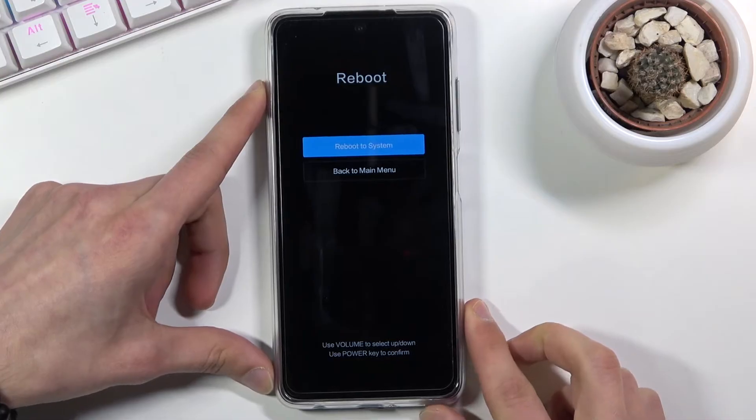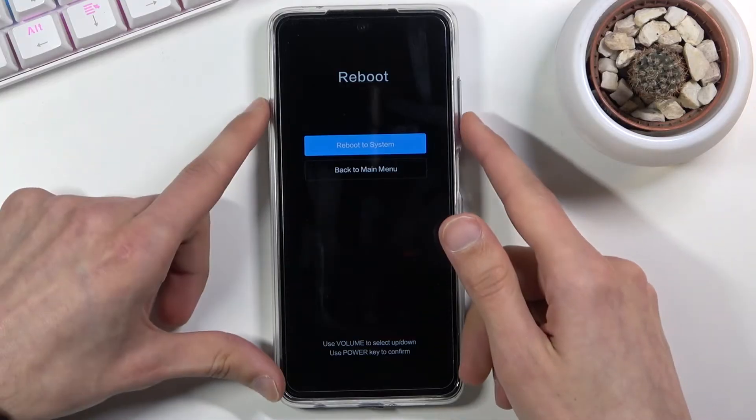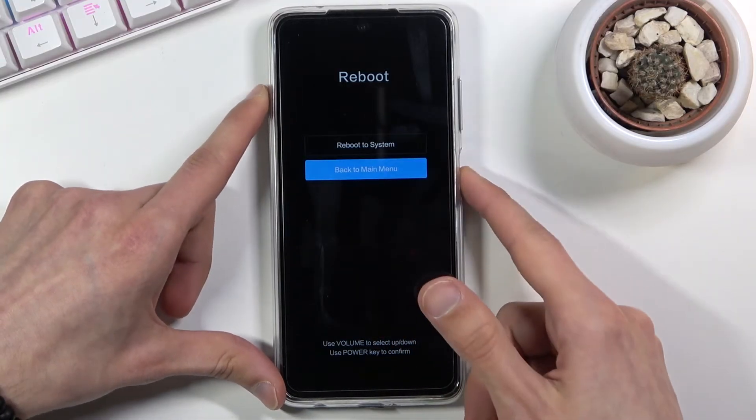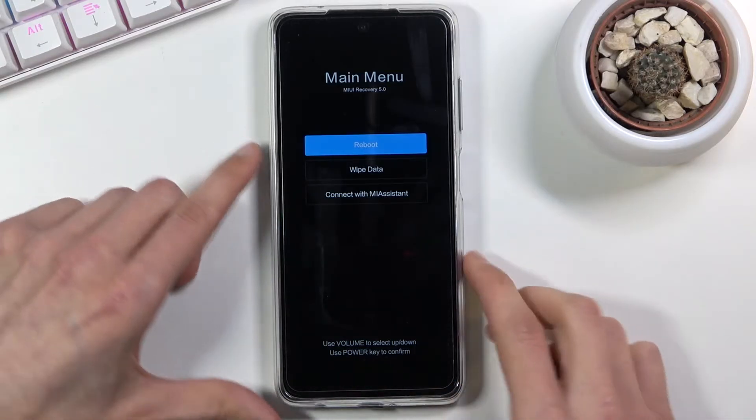There we go. Now as you've just seen it went further and when I was letting go of the power key it kind of accepted as an input, so I'm gonna go back to main menu — and that is where we would normally, or where we should normally be.